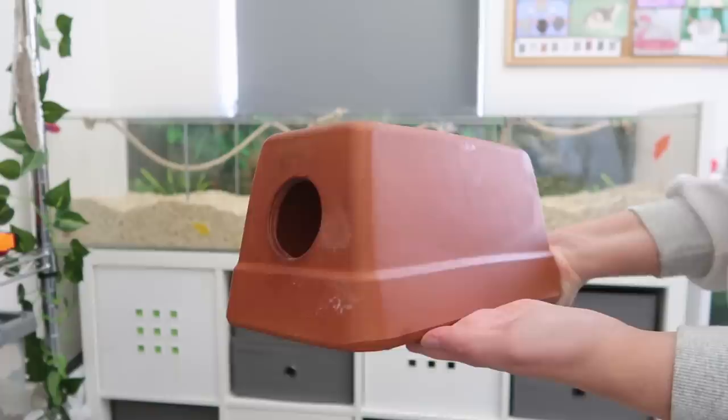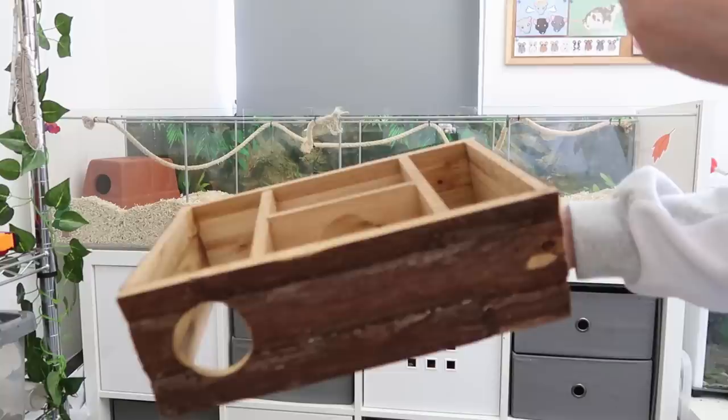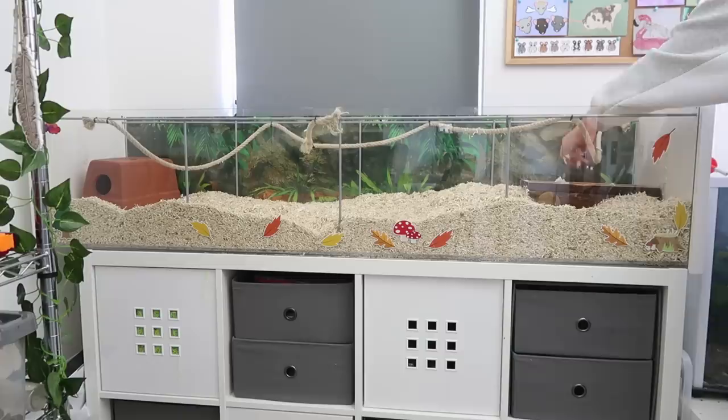Next we want to add in any houses or hides to give our mice somewhere safe to sleep without being disturbed. It's always a good idea to provide them with a couple of options just to give them a choice over which one they want to sleep in, especially if you have multiple mice living in one enclosure. If you have a large group of mice, make sure whatever you're giving them to sleep in is big enough for the whole group.